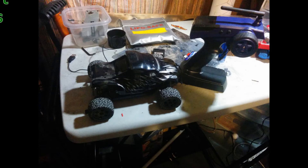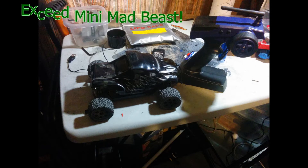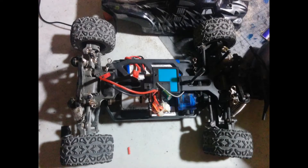Hello friends, this is my review of the Exceed RC Mini MadBeast 1/18th scale monster truck. Let's start out with a quick overview. This truck is a brushed version featuring a brushed 370 motor with a combo speed control and receiver and a 2.4 GHz generic radio.